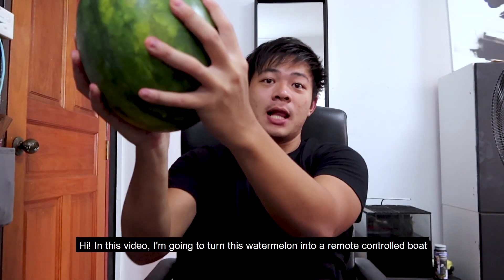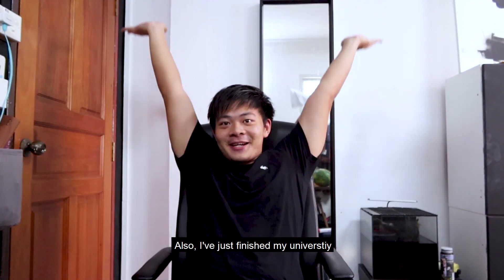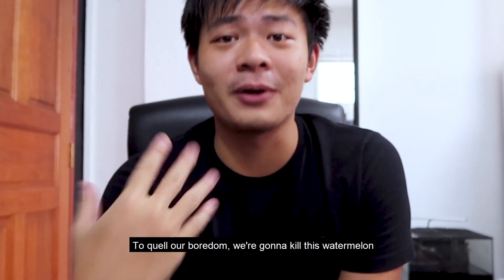In this video I'm gonna turn this watermelon into a remote-controlled boat. I just finished my university, which means that I'm unemployed, and if you're unemployed like me, you would know that it's really boring being unemployed.